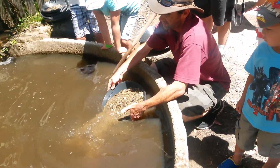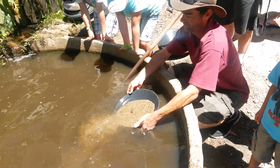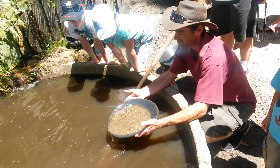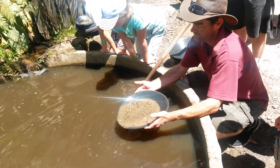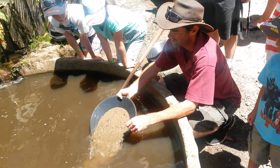Now we can use that water to wash some of those rocks out. Plenty of water again, working on that little bit of an angle, washing a little bit at a time.